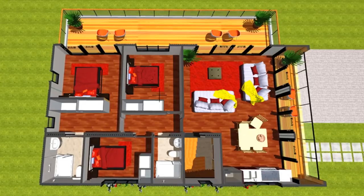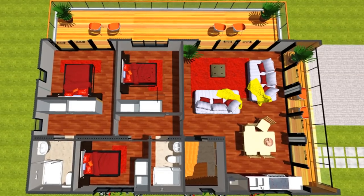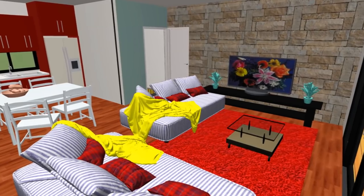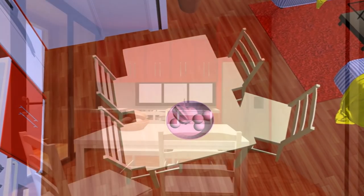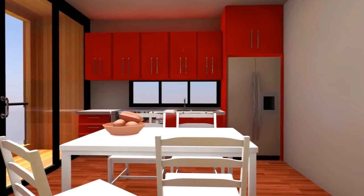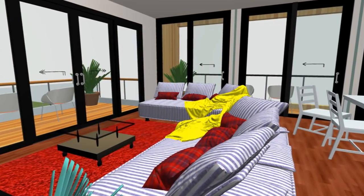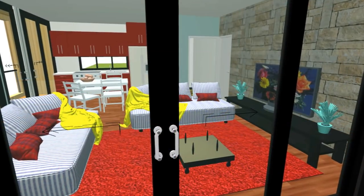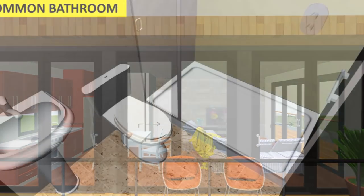When you take the staircase to the first floor level, you land into an open plan living space that accommodates a cozy spacious lounge area and a dining space that can seat up to six. On the extreme end of this open plan living room, we also have a kitchen with adequate overhead storage and under-counter storage. The space is well lit and well ventilated using full-height sliding glass doors installed to replace the original container cargo doors.